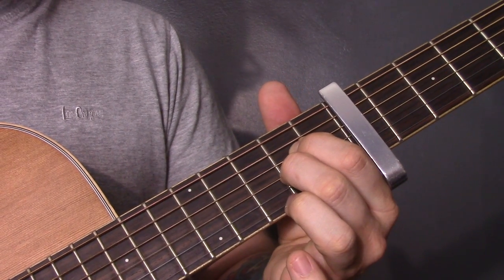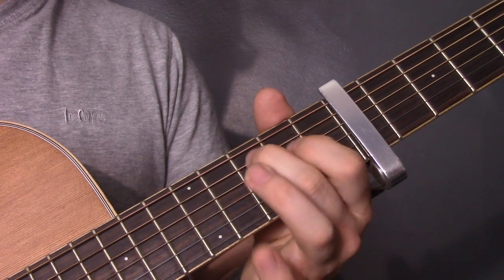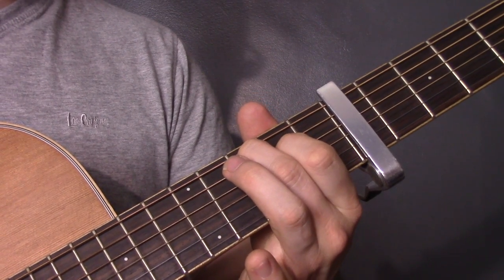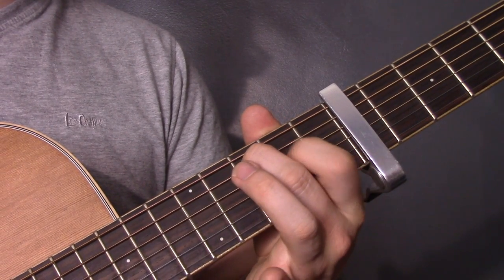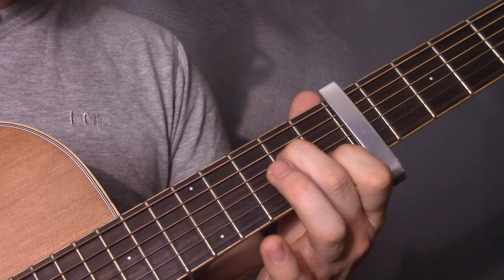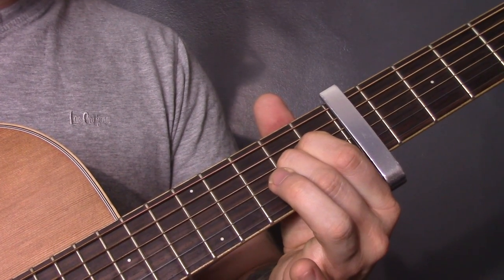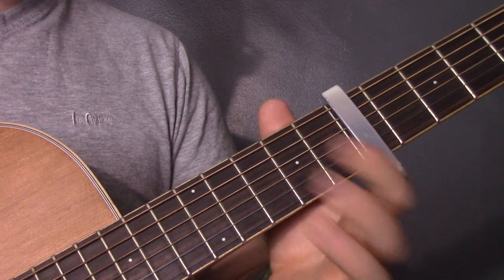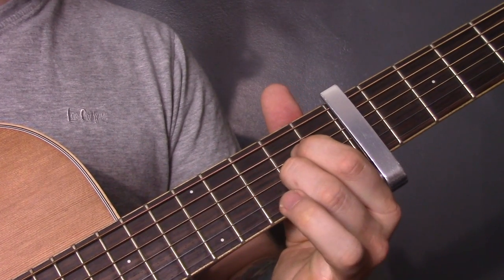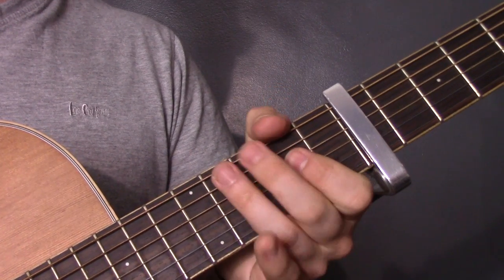Then we're going to play open A, two on the D, two on the G again. Then we're going to play the C shape: three, two, two and open. Every now and then we're going to take off the open D string and hammer down onto the two. Open A, G and B. Same shape here. And then it plays that whole section twice — the second time it goes through a bit slower.